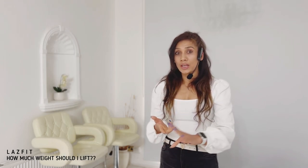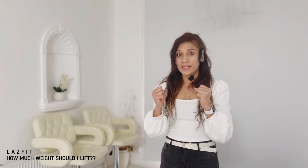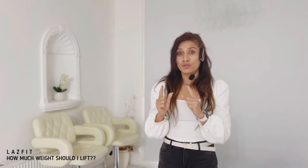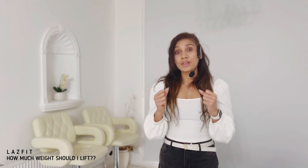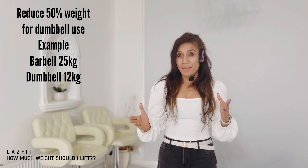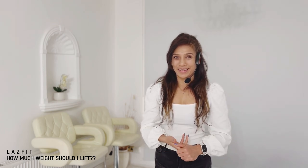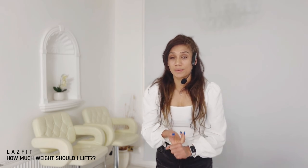If you are using dumbbells only or plates only, reduce your weight lower, because individual weights in each hand will be a lot harder. For example, if your barbell weight is 25 kilograms for back squats and you take two dumbbells at 25 kilograms each, you will not be able to do the same workout matching that weight. So remember that, and in this video you'll find out what weights you can take for each individual track.